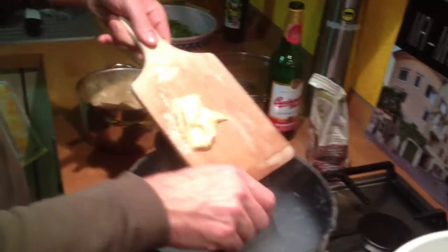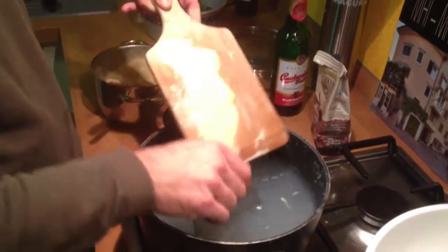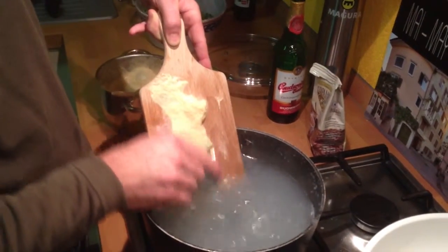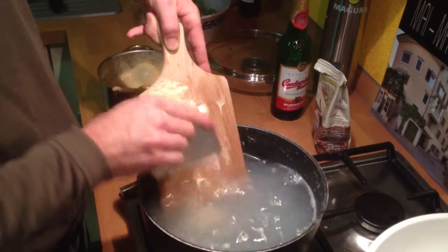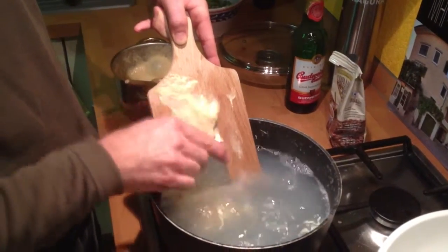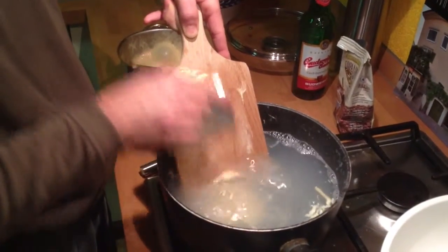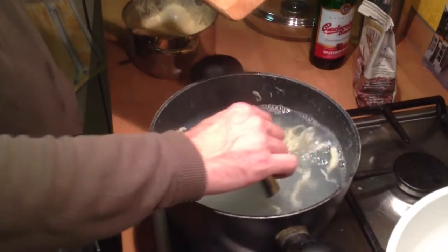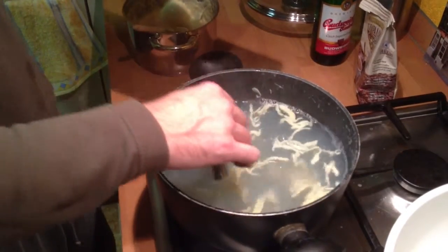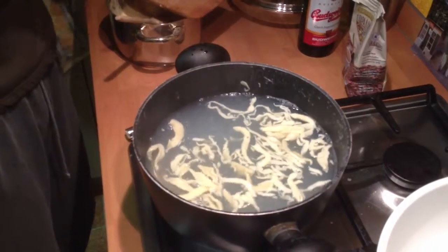The cooking chas with spaetzle? Oh yeah, that's good. There we go, homemade noodles!